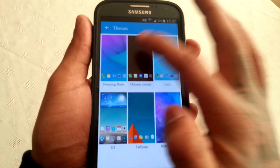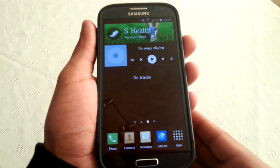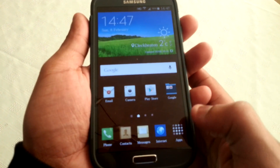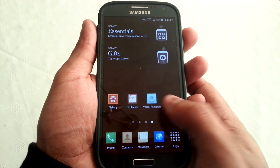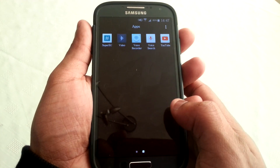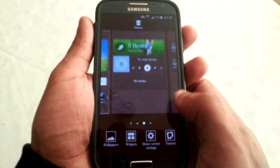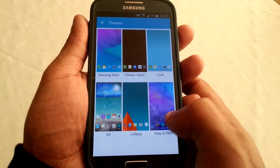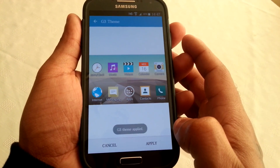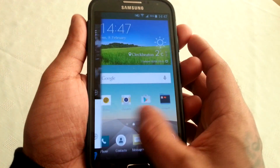Let's have a look at the Chinese Classic theme real quick — and this is how the Chinese Classic theme looks. Let's have a look at the G3 theme — and this is how the G3 theme looks.